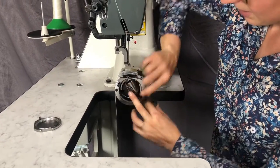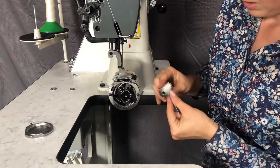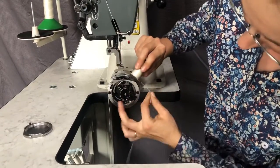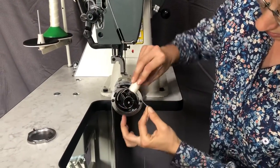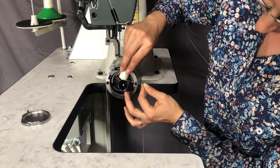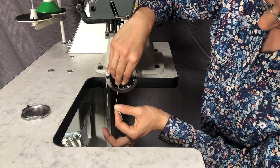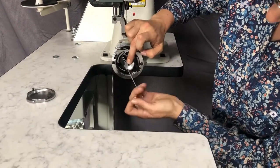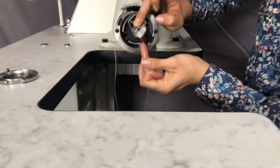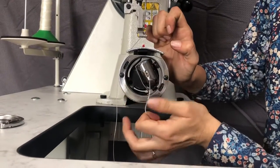We pop this out by pressing on this little spring here. Now we have the bobbin, the thread coming off this way, which is going to come around on the same angle to come down behind this spring plate here. Just put it in like that — thread comes around, pop it down under the spring tension plate. Then we just push it back in there like that.